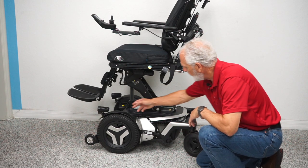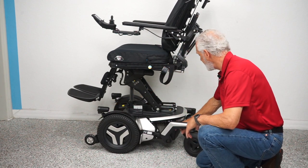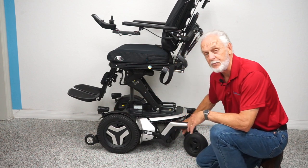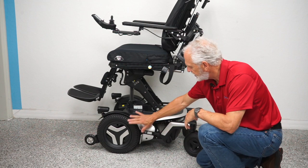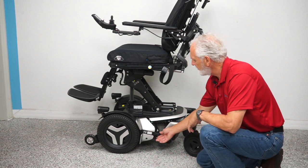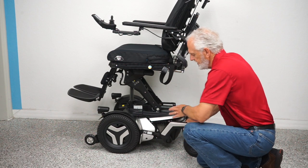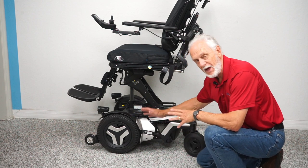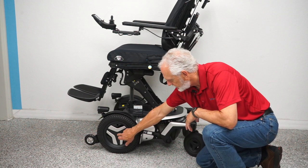There are anchor points inside the fender and in the back — four of them total. This is where you secure your chair if you need to transport and tie it down. There's a motor for each wheel. You can't see the motor, but you can see the handle on the end of the motor. These motors are directly connected to the wheel — no chain, no belt, no mess, no noise.